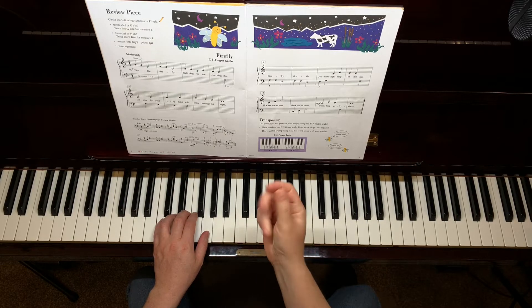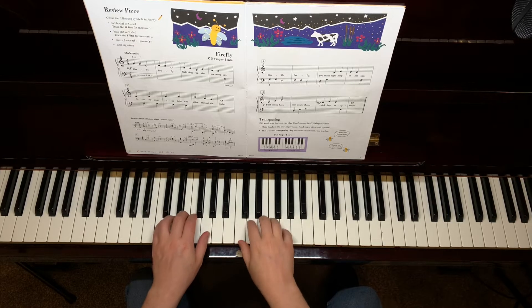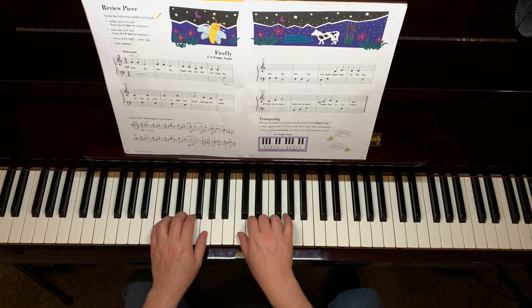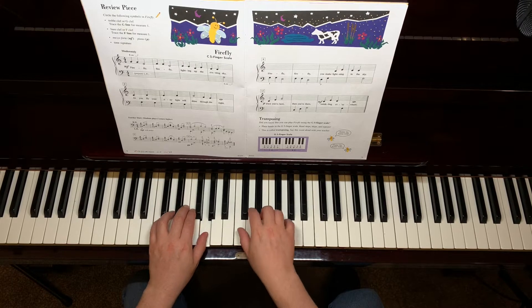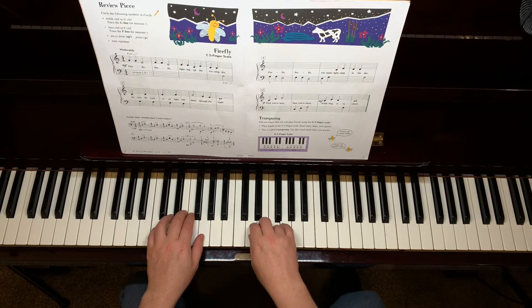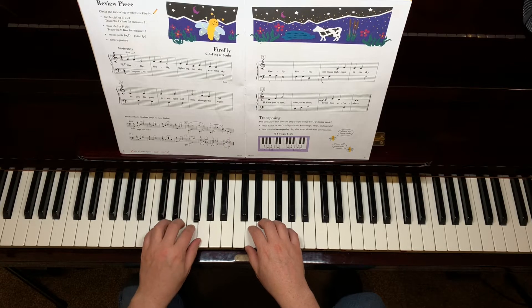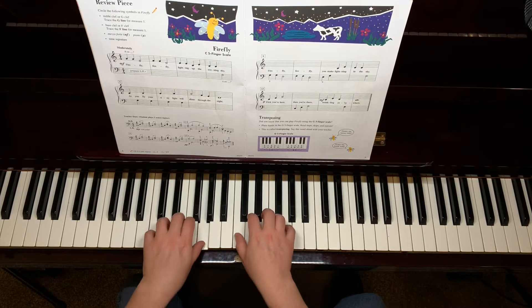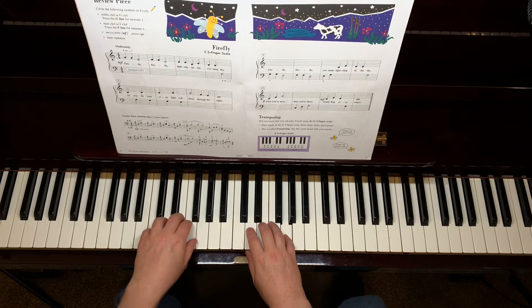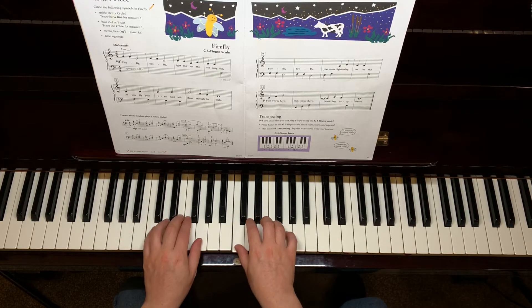Establish a nice steady pulse and then count aloud. One, two, ready, go.